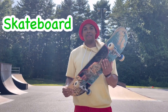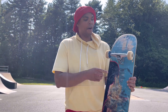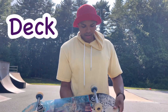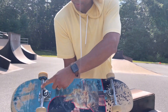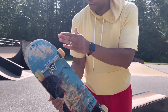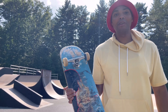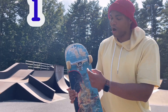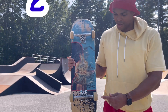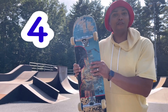This is a skateboard. The wooden part is called the deck. These metal pieces here, they're called trucks. And these are the wheels. Let's count how many wheels there are: one, two, three, and four. There are four wheels on a skateboard.